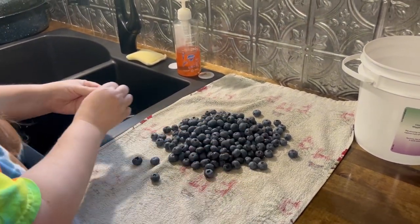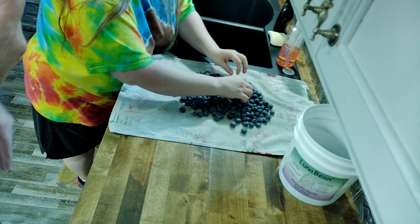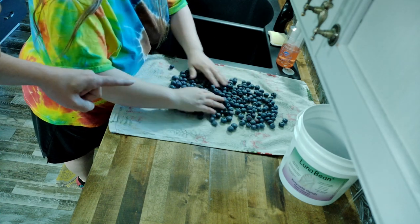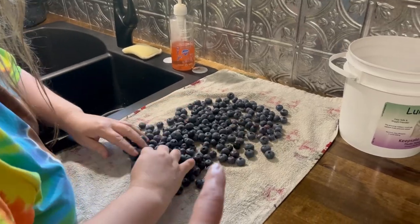We put them out here so you can inspect for stems, leaves, or anything else you don't want, and to get some of the moisture dried off. Once they're dried, we put them in a bucket and use the same towel we dried them with as a funnel.